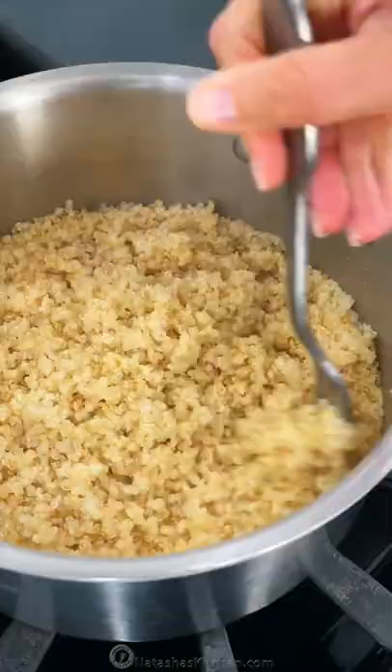Take it off the heat, cover with the lid and let it rest for five minutes, then fluff and serve.